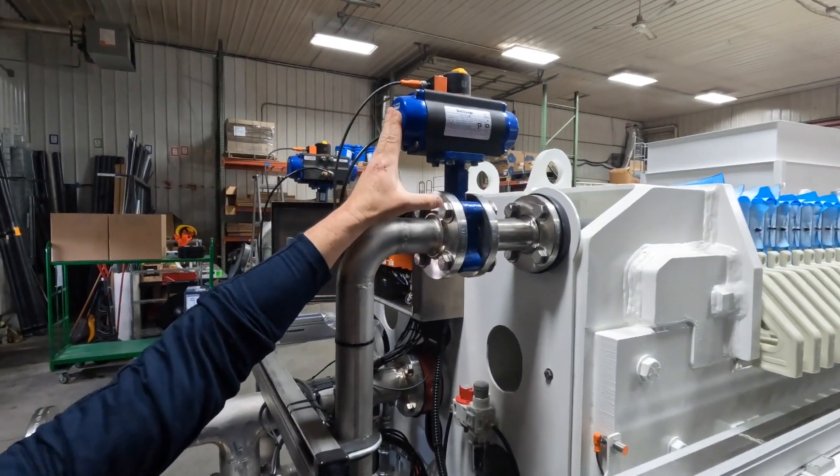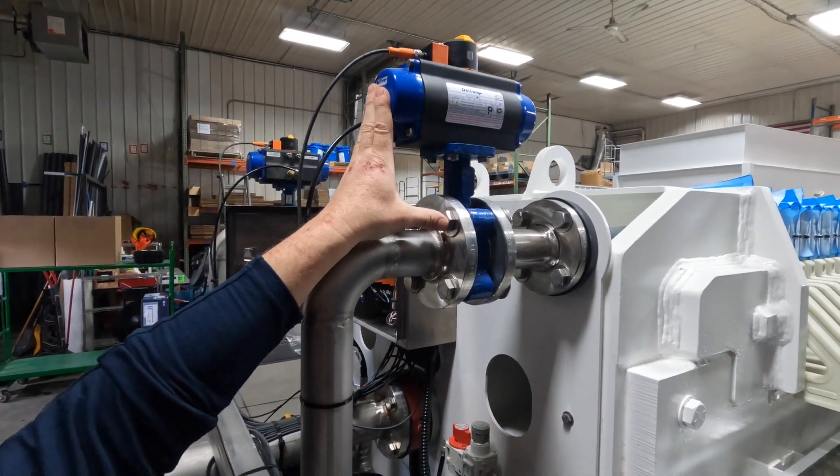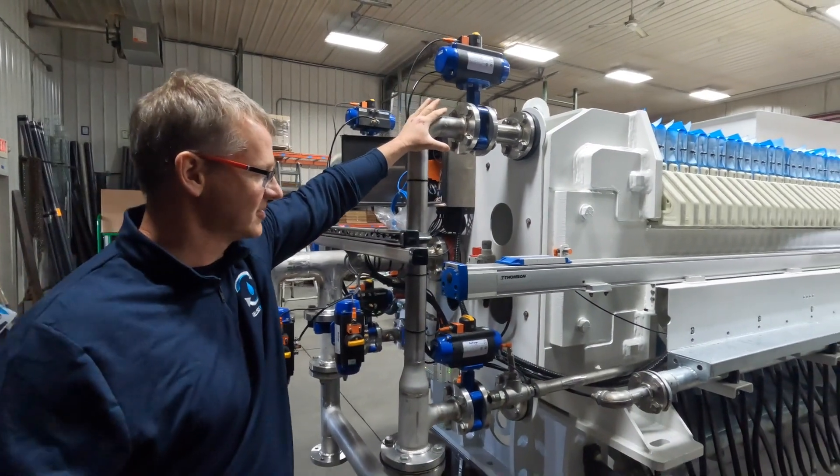This press is equipped with a valve on each filtrate port, giving us complete flexibility on cloth wash, cake wash, and other functions of the press.